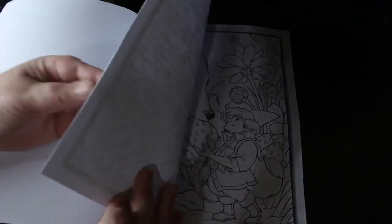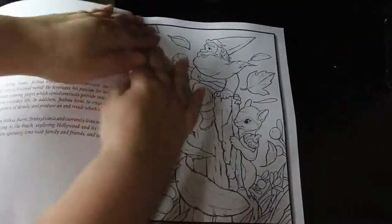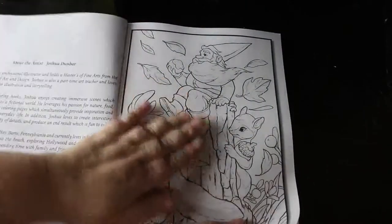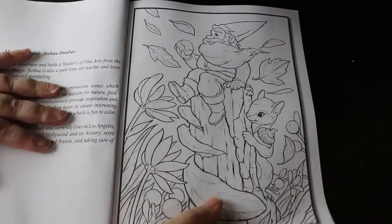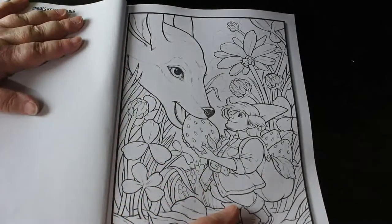This one again has the white backing. I'm not as keen on the white backing but to be honest it doesn't really matter. This one is by Joshua Dunbar, so that's cool. Let's have a look — let's just zoom in a bit so you can see. They're very cute.